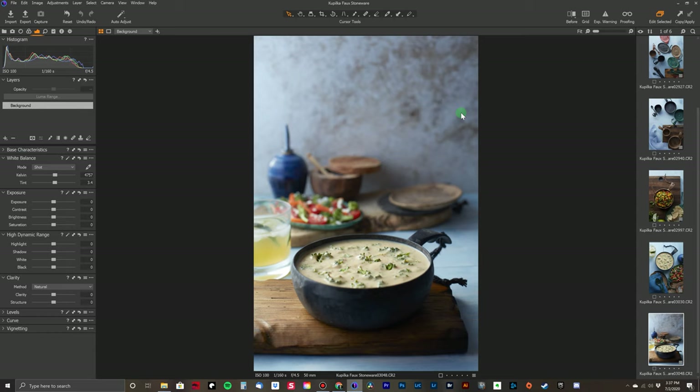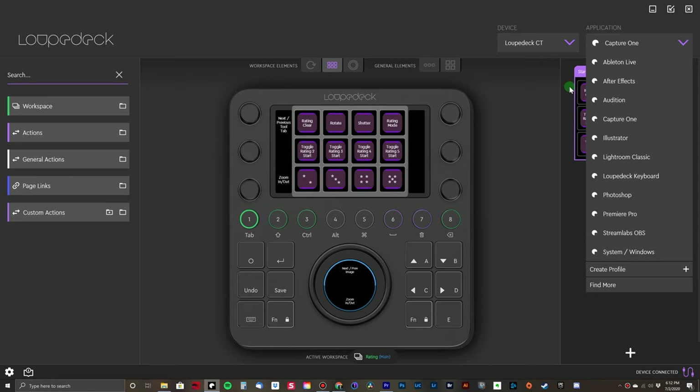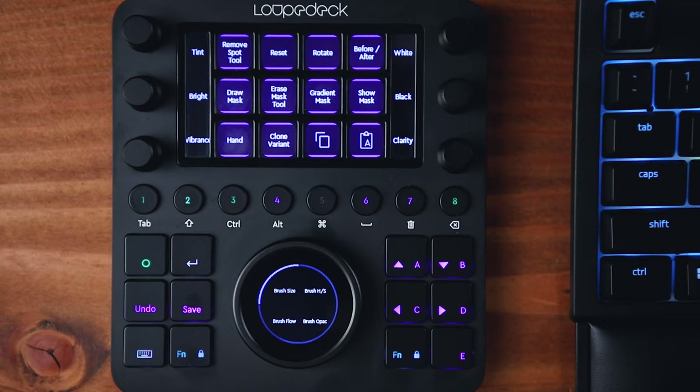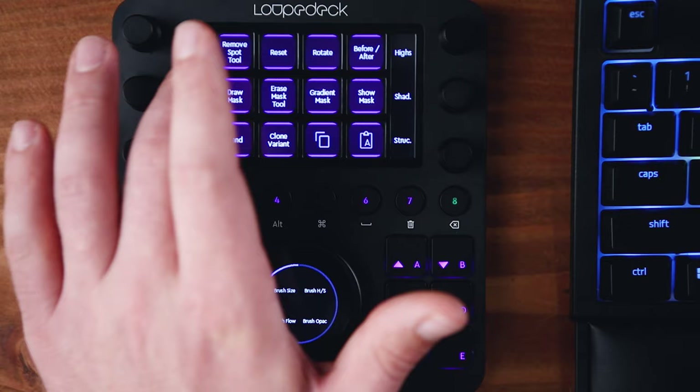Not as much has been done as far as out-of-the-box setup for Capture One on the Loupedeck CT as they did with Lightroom. All of that stuff I showed you in Lightroom was straight out of the box, organized very well, and the button layout was very intuitive. However, I used the Loupedeck software to customize it to Capture One, so the CT functions similar to how it does with Lightroom. With the main dial, I can control the brush for creating masks in pretty much the same way — brush size larger and smaller, and the feather hard and soft — along with all the other basic adjustments on the six smaller dials, and you can swipe up to get even more.